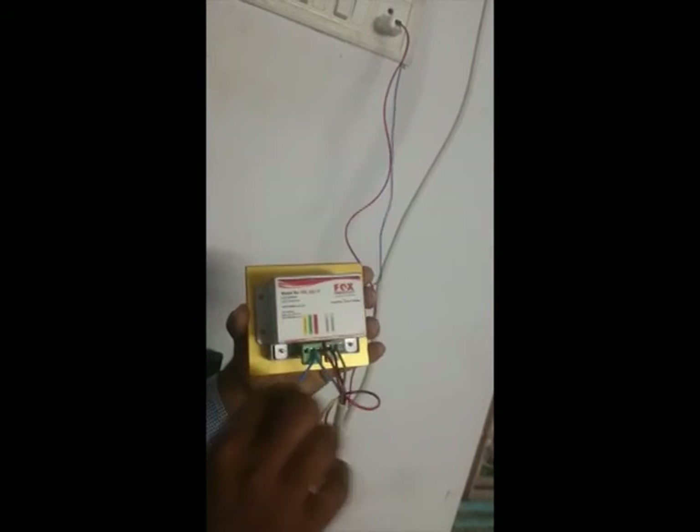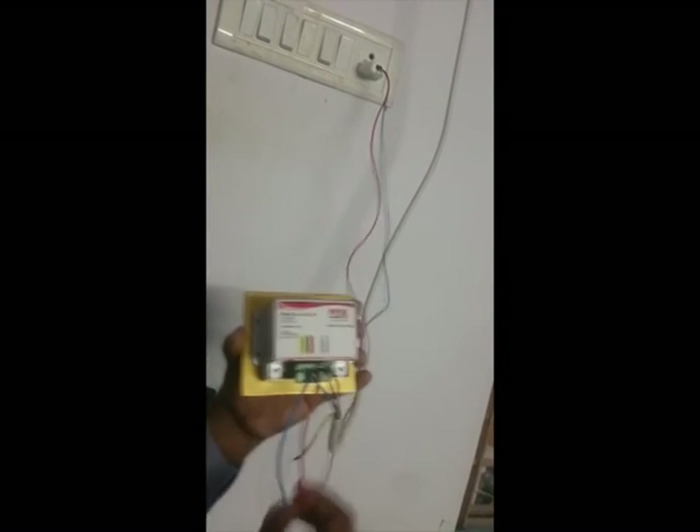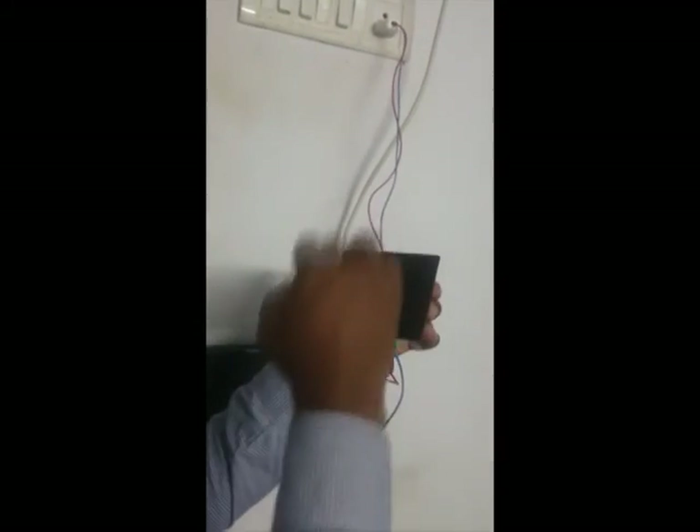Now you can see these two wires — red and blue. Red is phase and blue is neutral, which is connected to a power plug. So this is how the connection is done. Once the connection is made and power is on, we can operate the curtain.